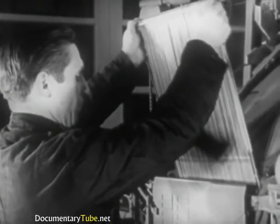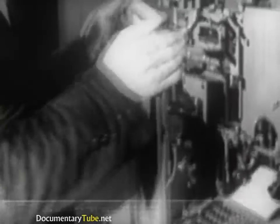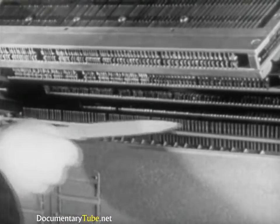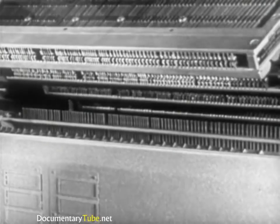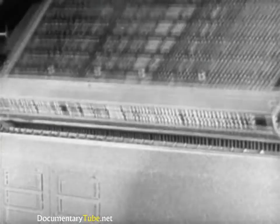Similarly, we find on every machine corresponding to the keys 90 key rods which make up the assembled key rod frame, situated behind the assembler entrance and bringing the keyboard into play with the magazine. Here are the upper ends of the key rods which rock escapements situated in the magazine, thus allowing the mat to be released.